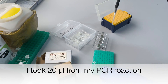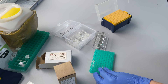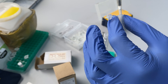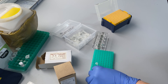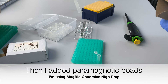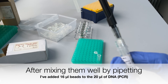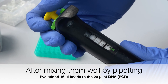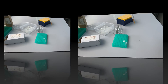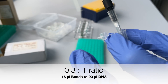First, I took 20 microliters from my PCR reaction and transferred them to a reaction tube. I then added the beads — I'm using HighPrep MagBio Genomics beads here. After mixing the beads very well by pipetting, I added 16 microliters of beads to the 20 microliters of PCR reaction. This 0.8 to 1 beads-to-DNA ratio will allow me to separate the small fragments from the larger ones.